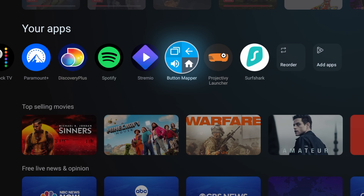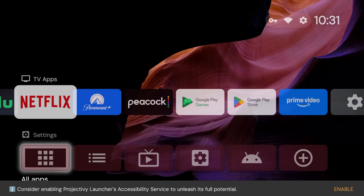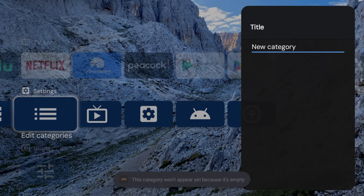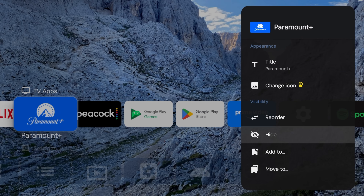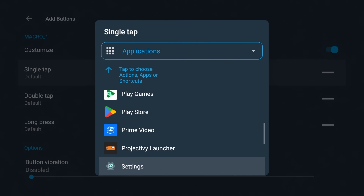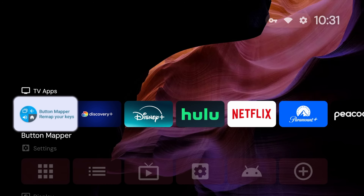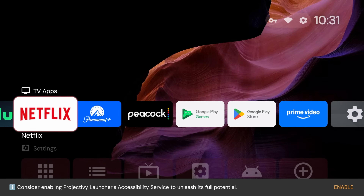Don't love the default interface? Yeah, me either. So I installed a custom launcher called Project Ivy to clean things up a little bit — link down below. It's super easy to customize and it avoids all those annoying ads and recommendations. It has custom categories and you can decide what is visible or not. I also use an app called Button Mapper to reassign the star button on my remote to automatically launch Stremio. This feels way smoother — I can navigate to my apps way faster and avoid all the fluff and ads.